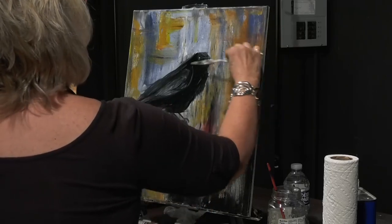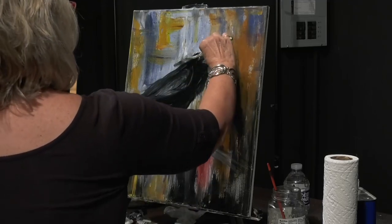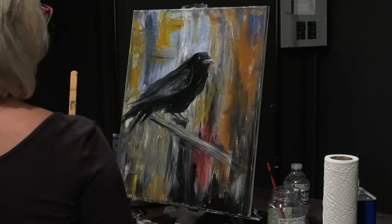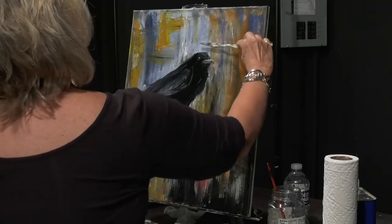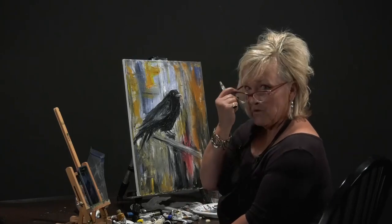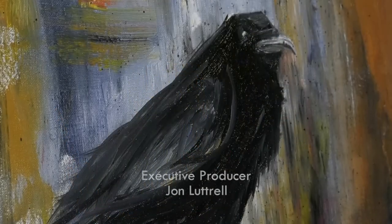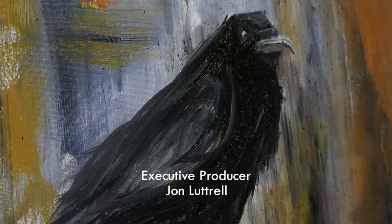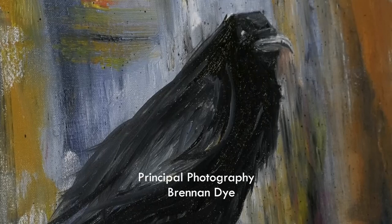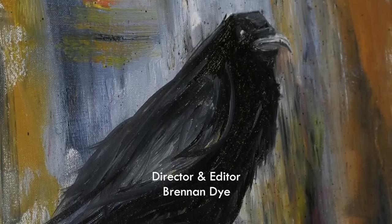Get rid of some of them — you don't want it to look like Hobby Lobby. All right, guys — it's an old black crow. Hope you enjoyed it. We'll see you next time on the Art Corner. Stay creative. Bye!